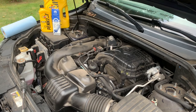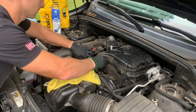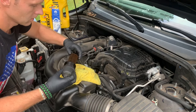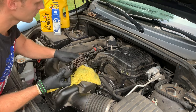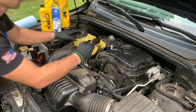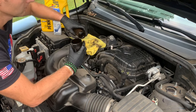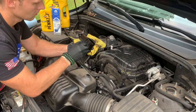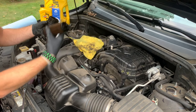Grab a rag. Here's the old oil filter. This is the seal I was talking about — we're going to pop this off when replacing the filter. I'm going to grab a little screwdriver to pop the seal off the filter, but it honestly just pulls right off. Even though the seal looks in good condition, you want to replace it anyway. So this you can toss.